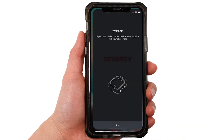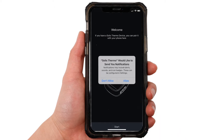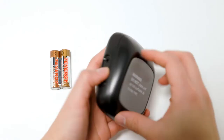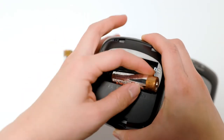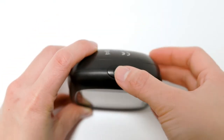Next, click open. The app will ask for your permission to use Bluetooth — click OK. It asks again to send you a notification; click allow since you want to be notified when your food is cooked. Turn on your thermometer by inserting the two AA batteries and press and hold this button.